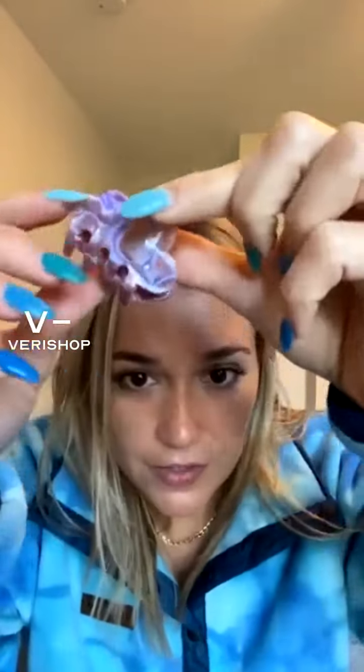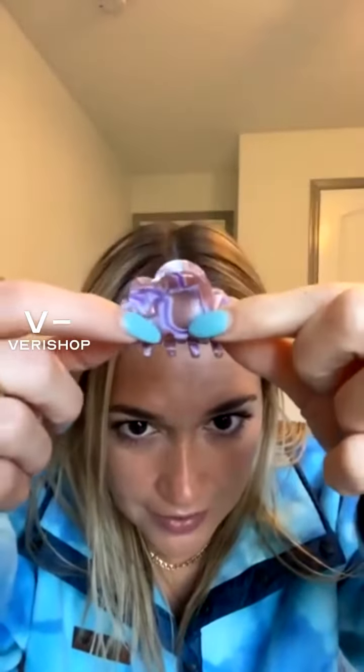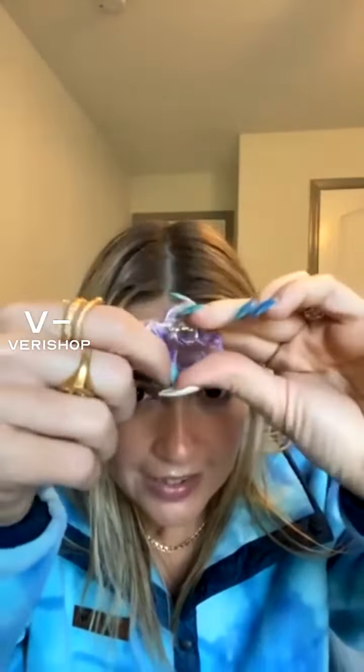I wanted to share with you this mini cloud claw pink clip. How cute is this? I love the little swirling detail — I think it's adorable. This is perfect for clipping back my front pieces, especially if I have my hair curled or something. It looks so cute.